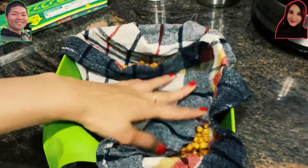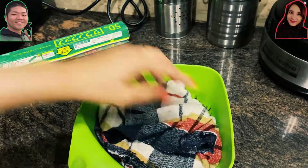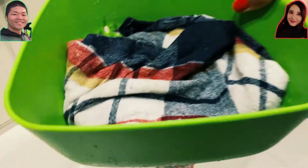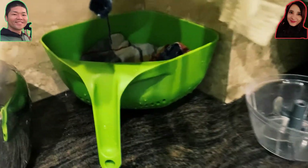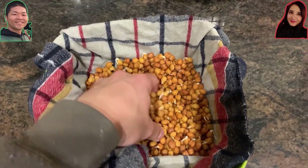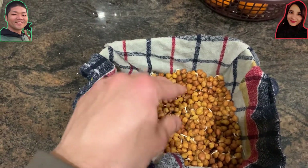I'm going to put this in the corner of the kitchen where we dry all the clothes and everything. Every day we're going to change the cloth and wash it with water. After three days it grows like this — around half an inch of roots growing.